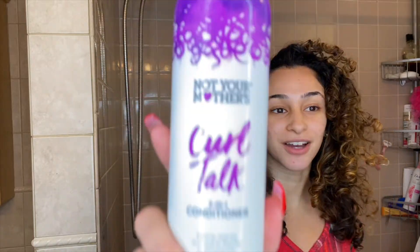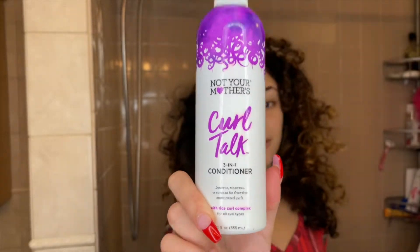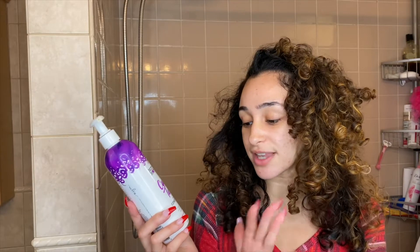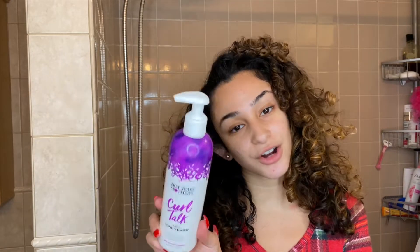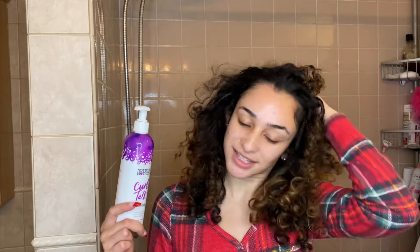After that, in the summertime I would shampoo, but now that it's winter we're going to co-wash. For my co-wash I like to use the Not Your Mother's Curl Talk Three-in-One Conditioner. I use it as a co-wash, not a conditioner — though it can be used as a leave-in, rinse-out, or co-wash for frizz-free curls. It's super moisturizing, so instead of shampoo I switch to a co-wash during winter.